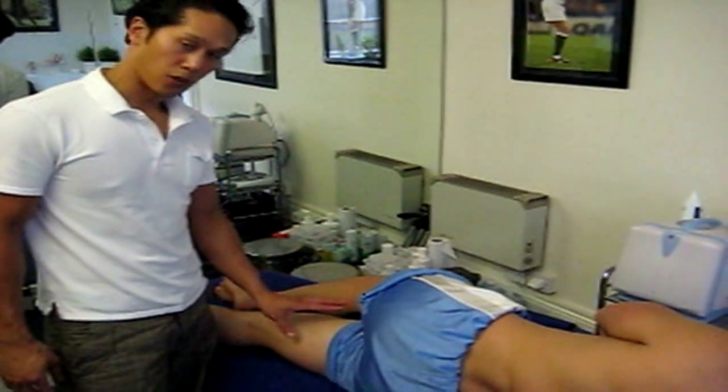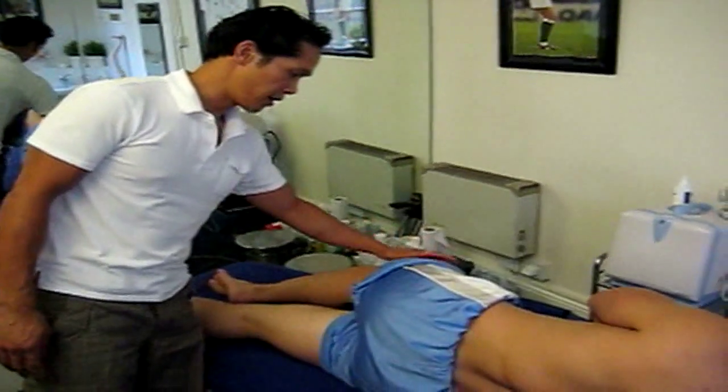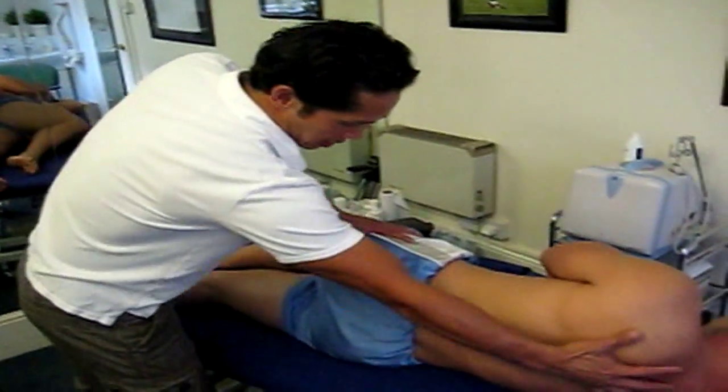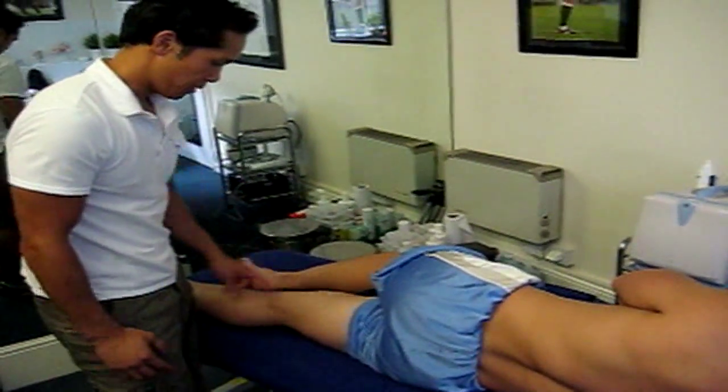This exercise is to strengthen your adductor muscle. You get a towel and place it under your opposite leg, and you bend the leg into this position. You keep your body nice and straight, then lift this foot up off the bed, keeping your knee straight.